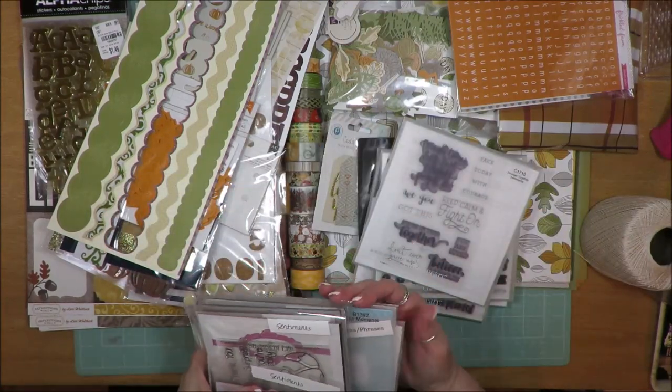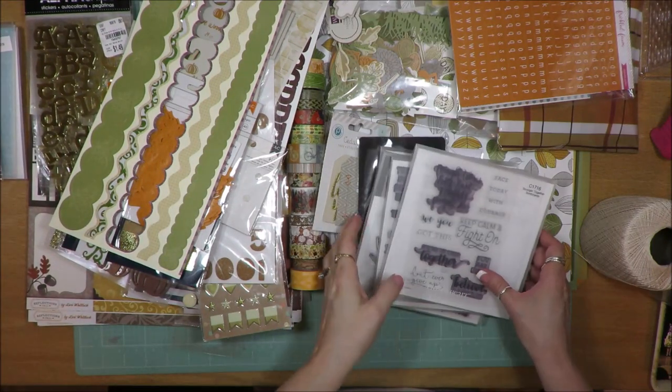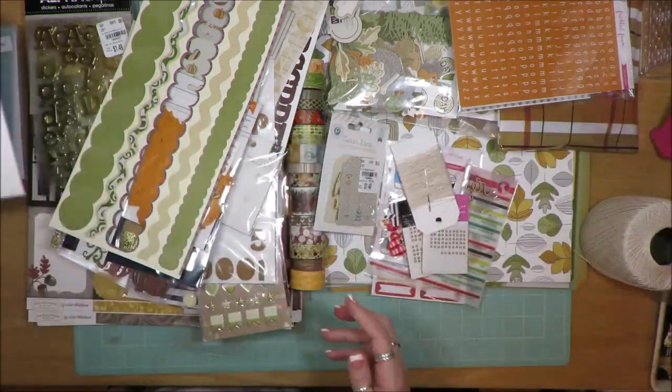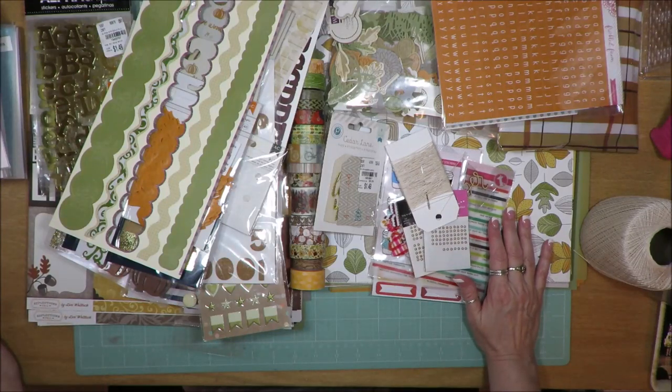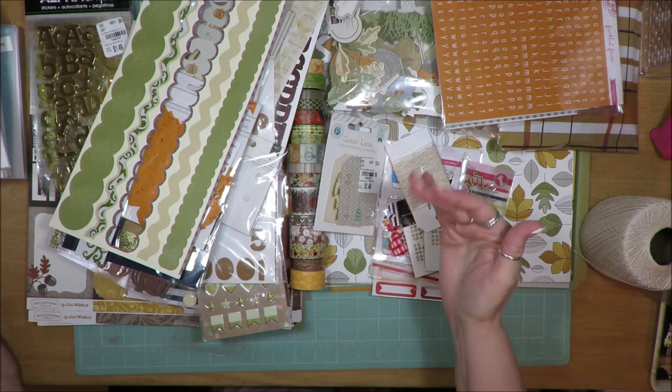Keep checking back on my channel and hopefully I will have this put together at some point and share the results with you. Thanks for sticking around — I hope I inspired you to get into your stash and pull some of your stuff out so you can create some layouts with all the great stuff you have. If this was inspiring, please give me a thumbs up and subscribe so you can get inspired even more. See you on the next video, bye-bye!